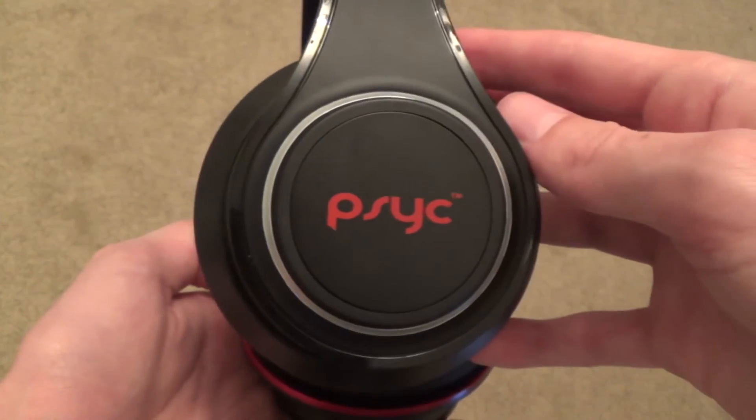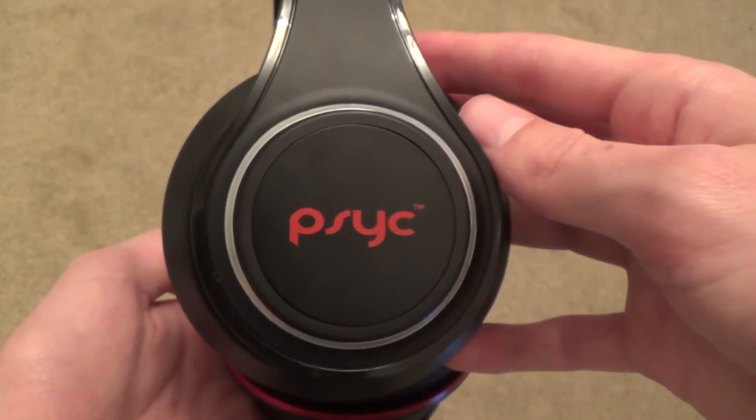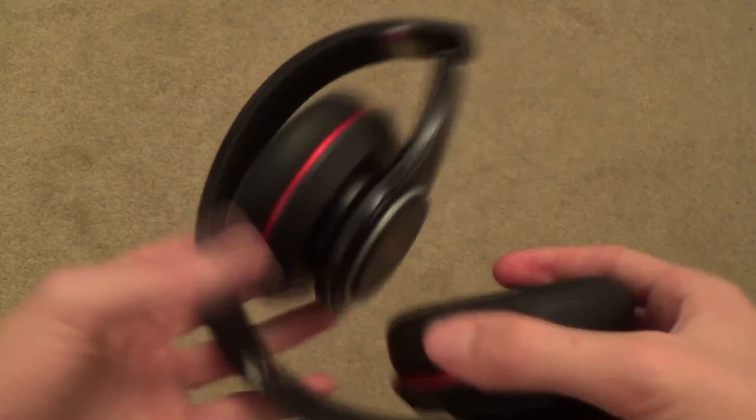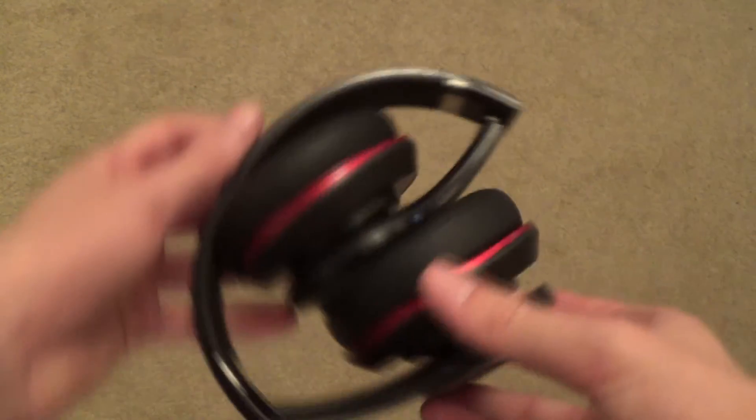As well as everything else I've previously mentioned, these also fold up, so you can fold them up and put them in a case. The case isn't provided, but you can purchase one separately.